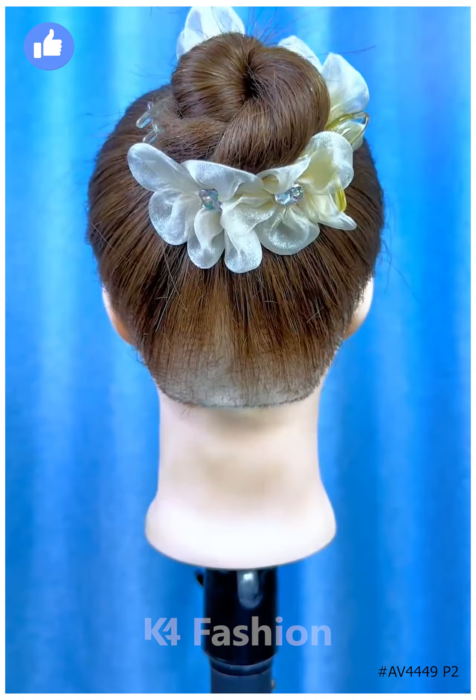Next, tie the ponytail, fold it in the between, and fix it. Fold it upward and tie it, then fix it by folding it and put a clutch over it. Your hair bun will be ready.